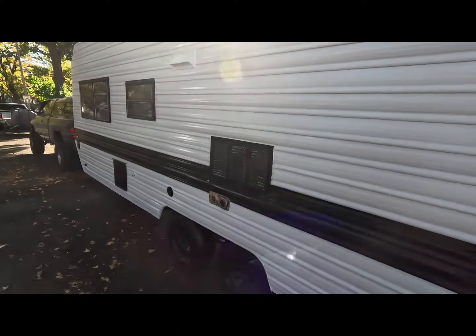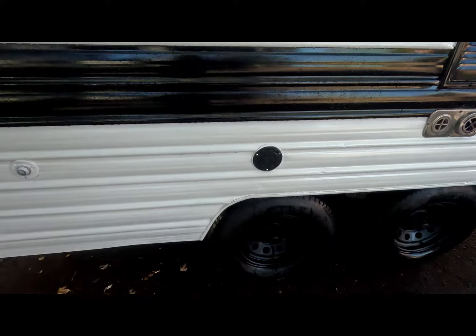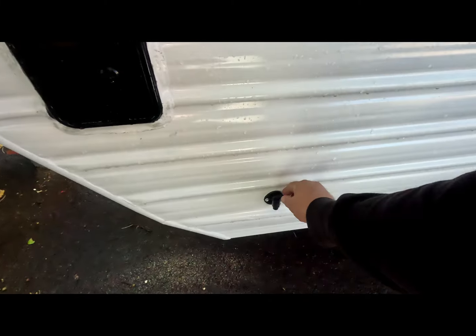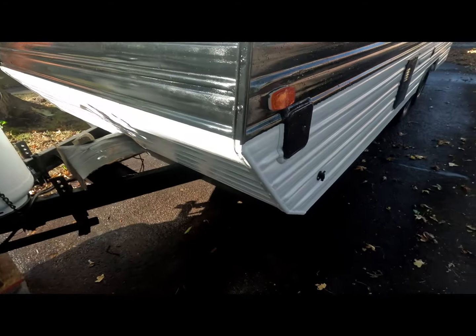There's the other side. Painted the wheels. Added all black extras on the outside for electrical and the doors. Water. Drain. Added a new box for the water.